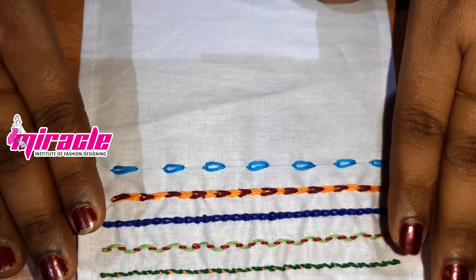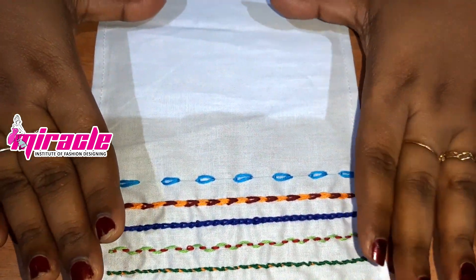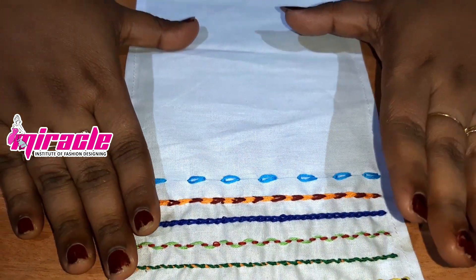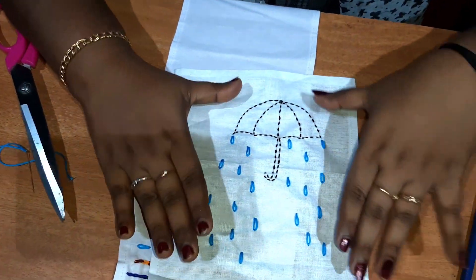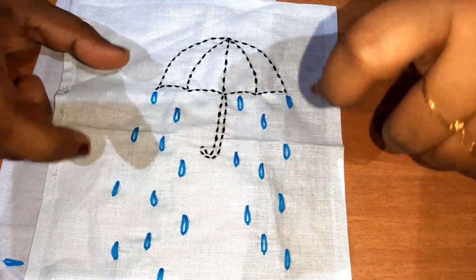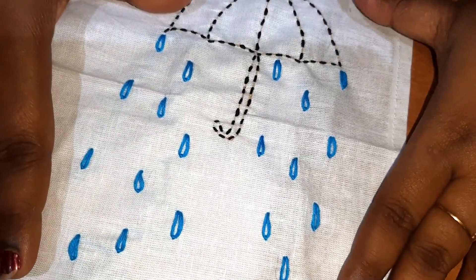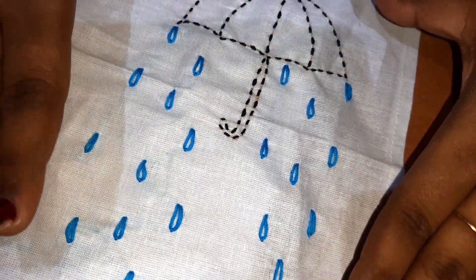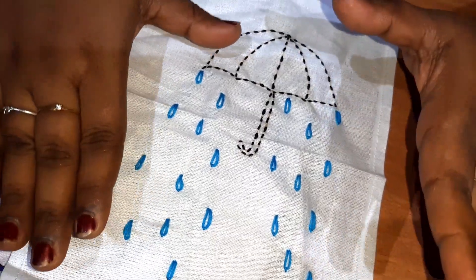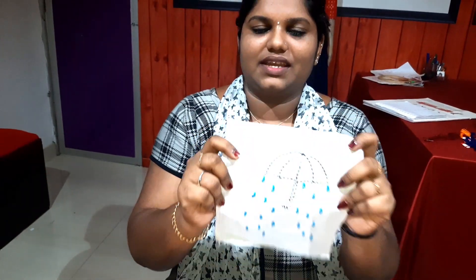Now we have to do a motif here. I will use a small piece for this motif. Now I have to cut a piece. So please make a piece on our top.